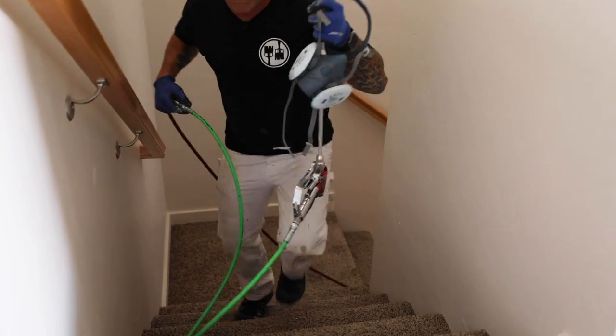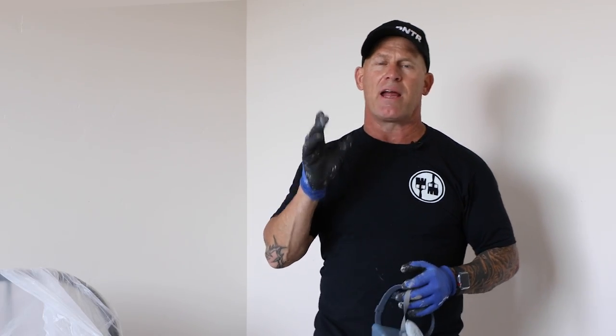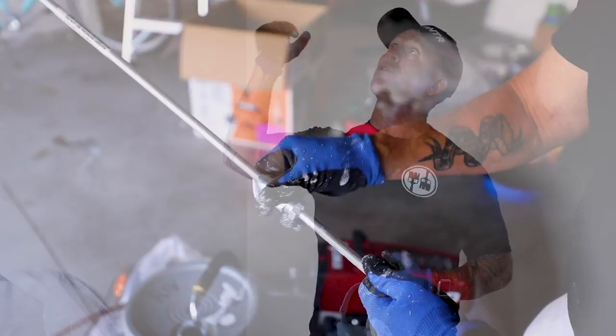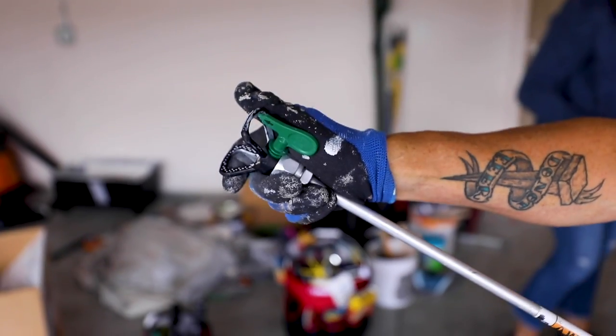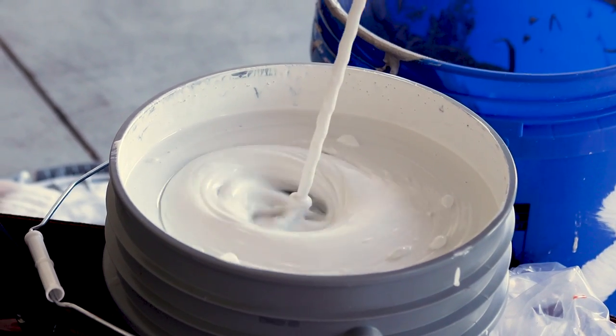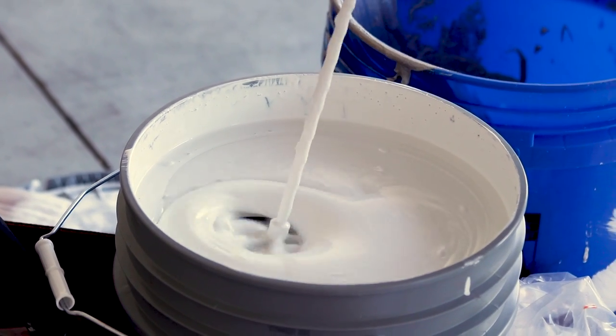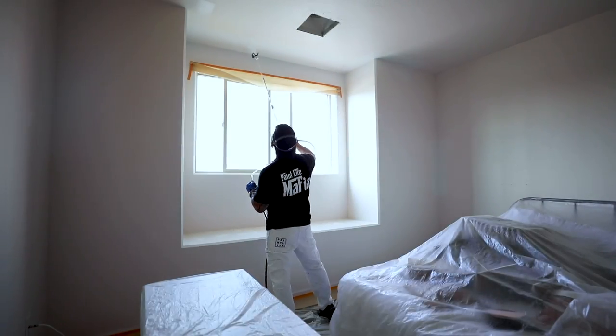I'm getting ready to spray now. Make sure you have a respirator when you're spraying. I've got my airless sprayer gun hooked up with two extensions so I don't have to do any reaching. I've got a 619 HEA tip set up. I tested the pressure at the gun — it's running right around 900 PSI. We're testing out a product from Glidden; I don't have any experience with this product and we're going to see how it performs. So here we go.